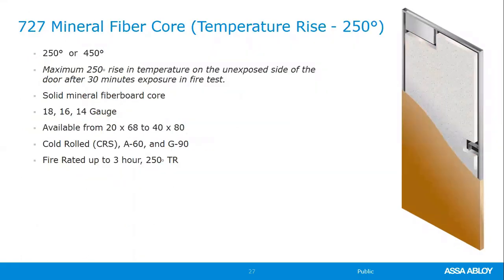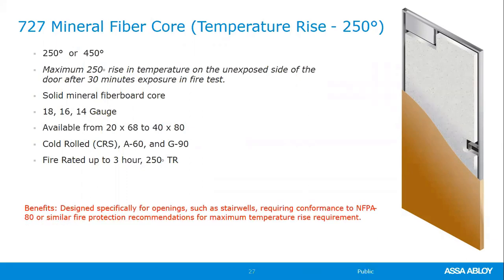The 727 is the mineral fiberboard core, the temperaturized door for stairwell applications, in 250 and 450 versions. The 250 is a one-piece core available from 18- to 14-gauge, up to 8-foot tall, with a three-hour 250 temperaturized rating. Common applications are stairwells in multi-story buildings and chemical storage areas.